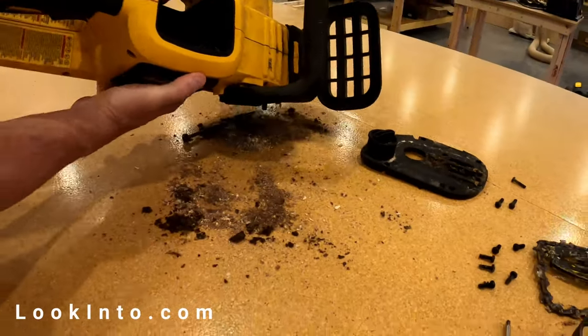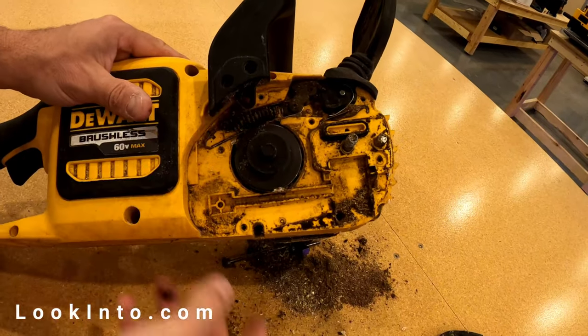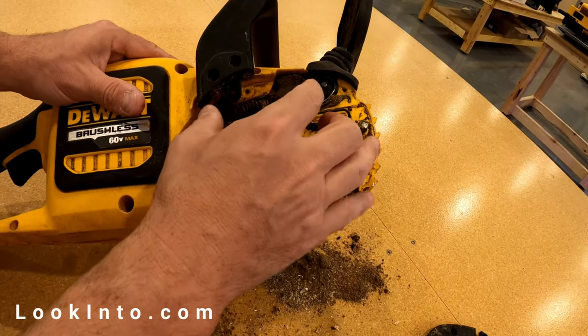Once inside, remove all the accumulated debris that is likely packed into the anti-kickback spring, which may be why it won't stay engaged.